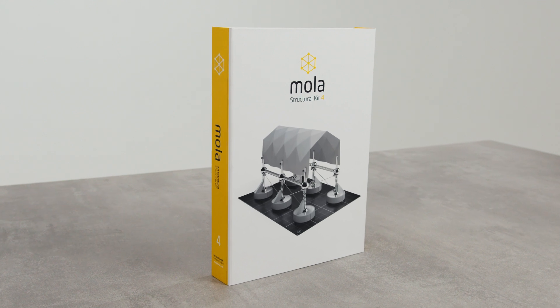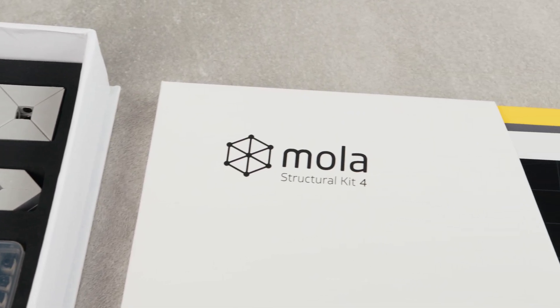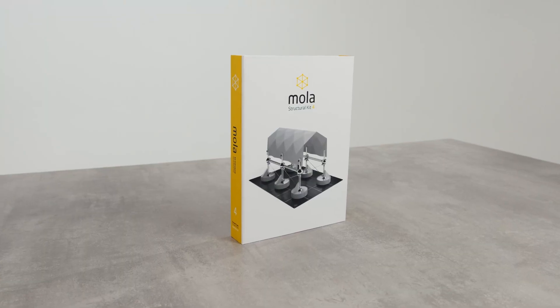Today we are back to Kickstarter to launch three new products and elevate your structural experience. Introducing MOLA Structural Kit 4, a new set that will take you into the world of arches and shell structures.